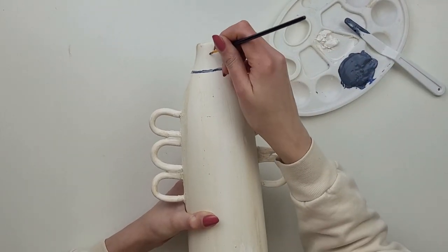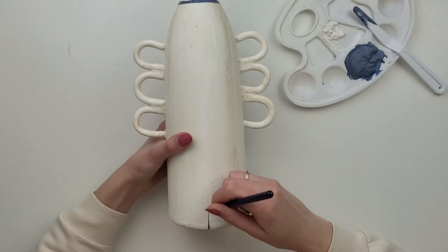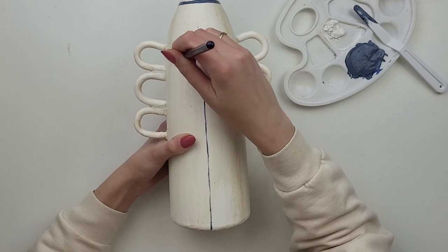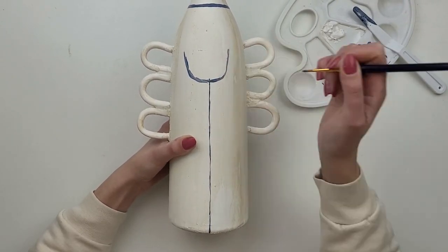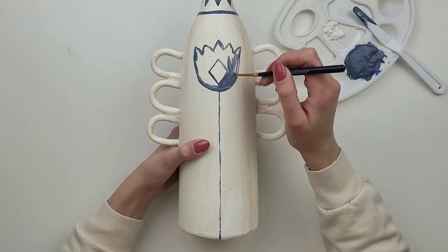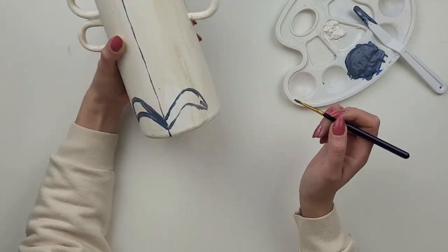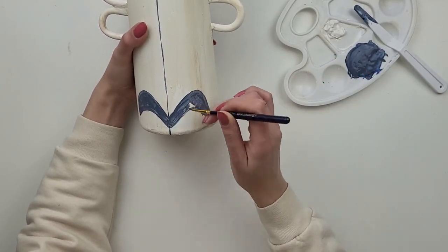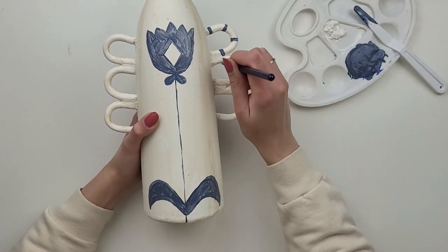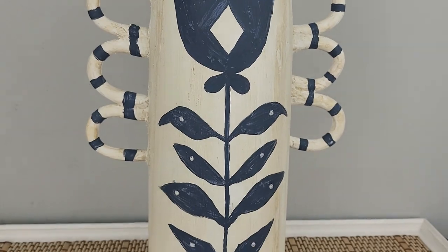I mix blue, gray and black paint together to achieve a very similar shade to the original vase. I have the photo of the vase open next to me and I just start copying the design the best I can. I'm actually really happy with how it turned out.